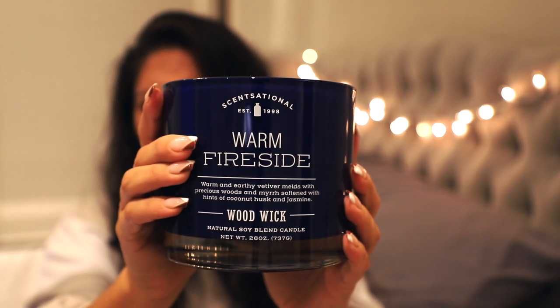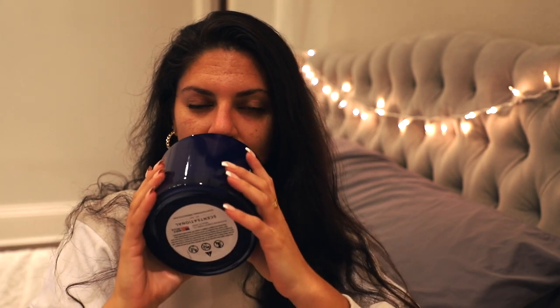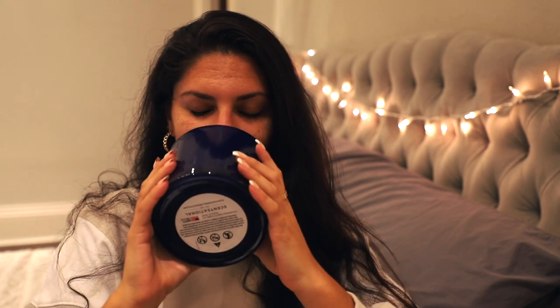This candle is called Warm Fireside and it's a Woodwick candle — the Woodwick ones are so cool, they crackle. Look at how big this is, it's a huge candle. It smells like men's cologne, like a really attractive man. I love masculine candles — I'm a big fan of more masculine scented candles. So these were all good finds.